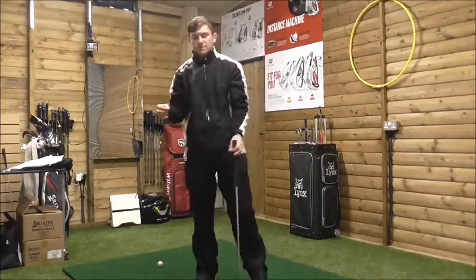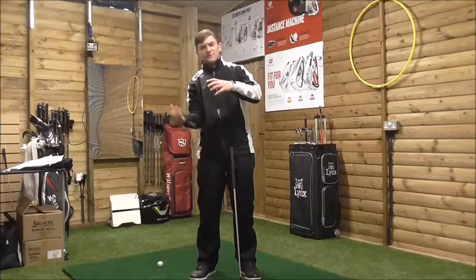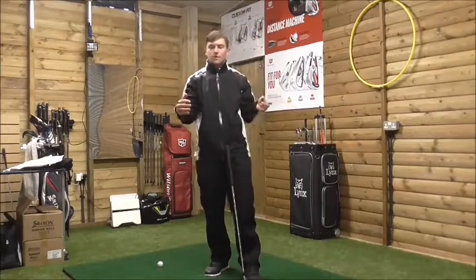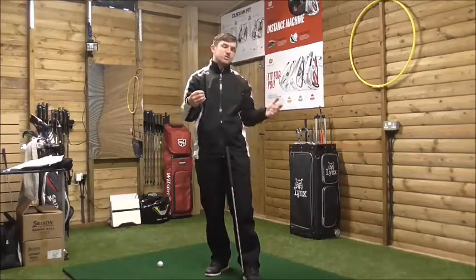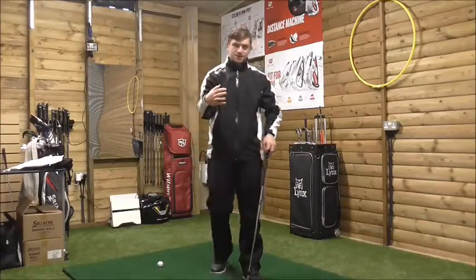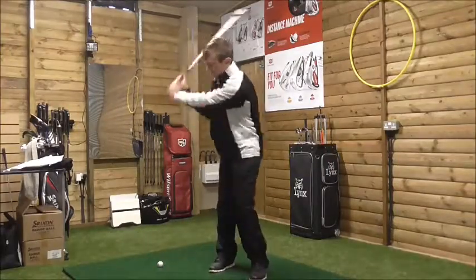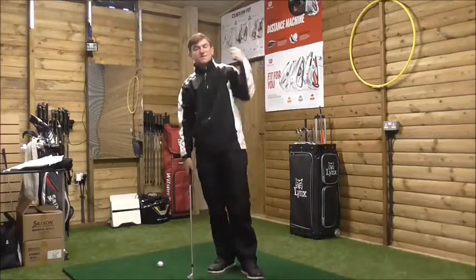Think of it like throwing stones into a puddle — the more pressure we apply, the bigger the effect. A heavy stone creates a bigger splash than a light stone. That's the same concept with the golf swing: the more pressure we apply down, the more the ball launches up — that's your bigger splash. A lighter application means a lower ball flight and less distance.